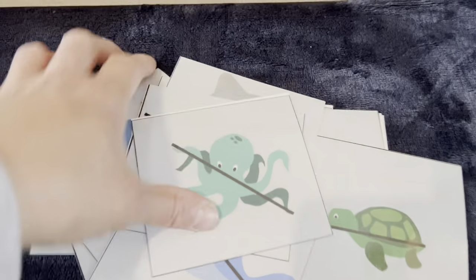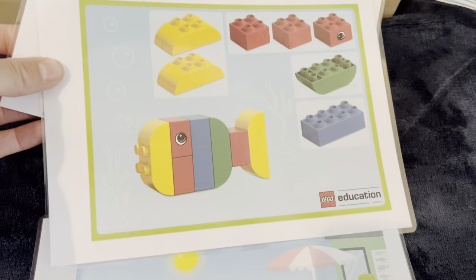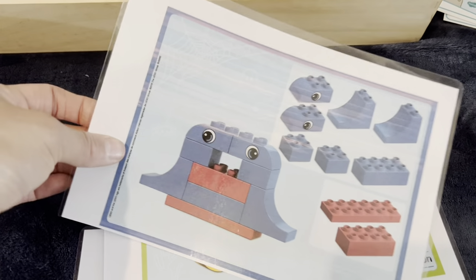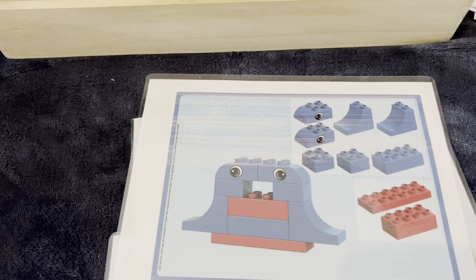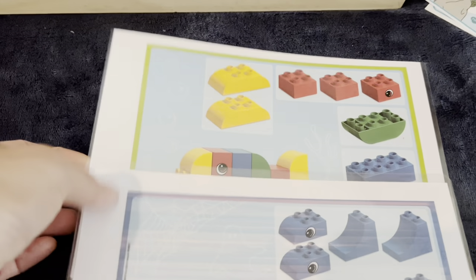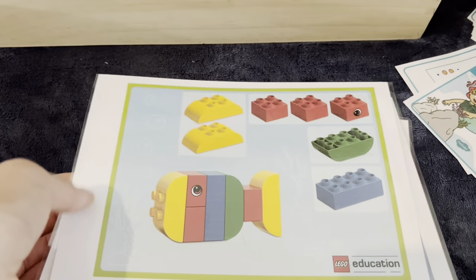I'll link these cards below — they're from the Lego website. They used to do a lot of free printables from Lego Education, but when I checked last night I couldn't find them anymore, so I think Lego has taken them down as these pictures are about two years old. I'll see if I can find them, but if they are still up I'll link them below.